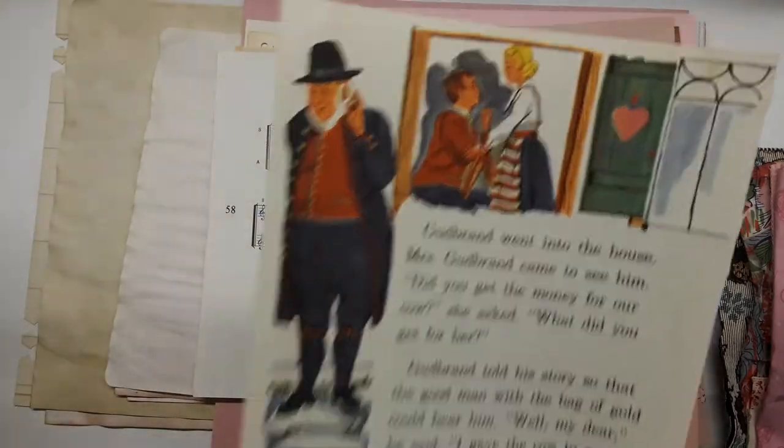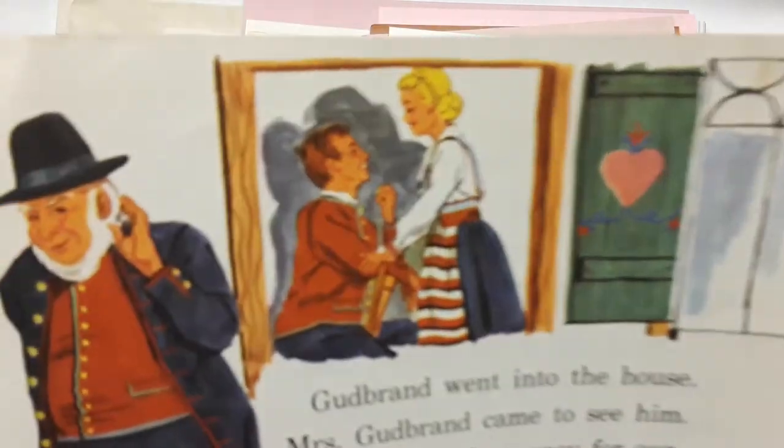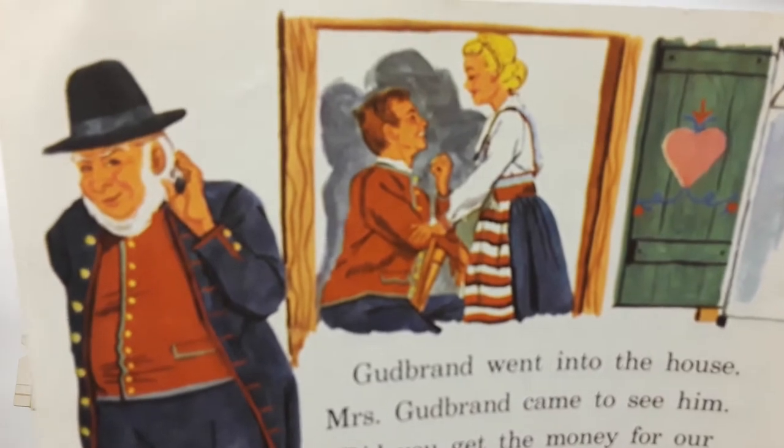This is a dictionary page different from the other dictionary papers, and there are two lovers — this guy is being very nosy.